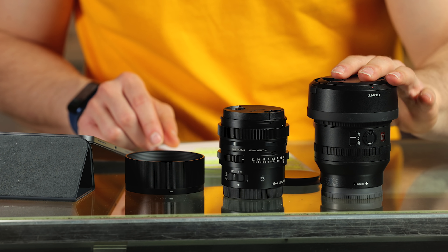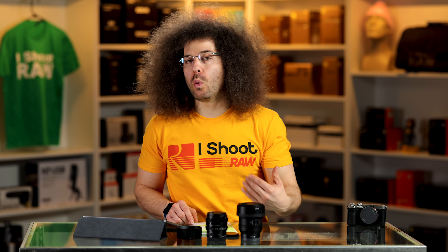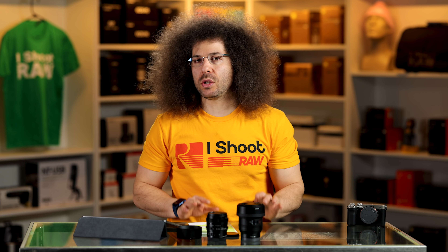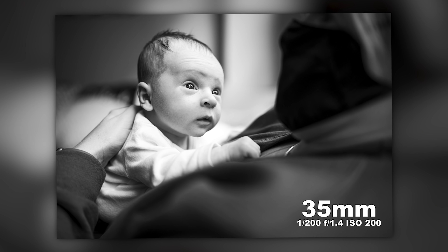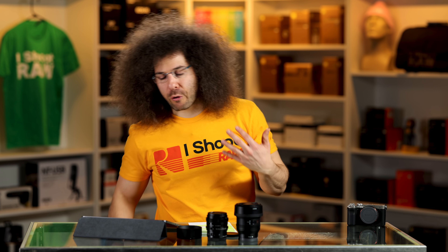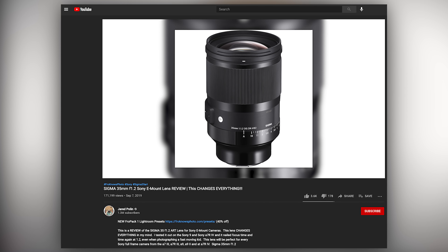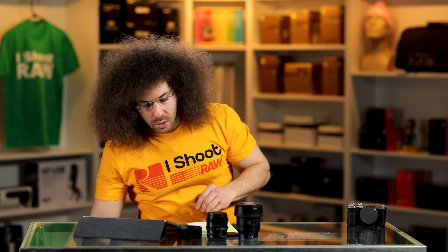This is the Sony 35mm F1.4 G Master at $1,400 — a great lens. But this Sigma, for people who don't want to spend $1,400 and have $639 to spend on a prime lens to throw in their bag — you can't go wrong with this option. It's going to get the job done. Personally, I'd go with the more expensive G Master, but for the everyday person, you don't have to worry about it. For me, the bigger decision is between the 35 F1.4 versus the 35 F1.2 — but we're really focusing on the F2 here.